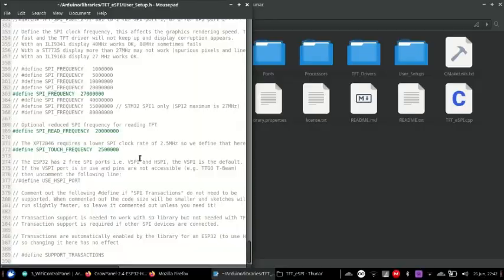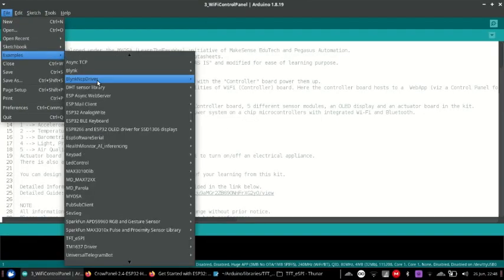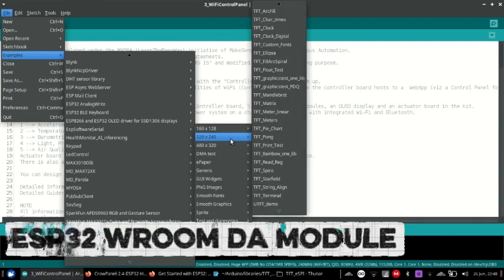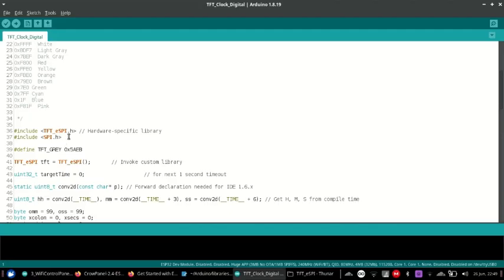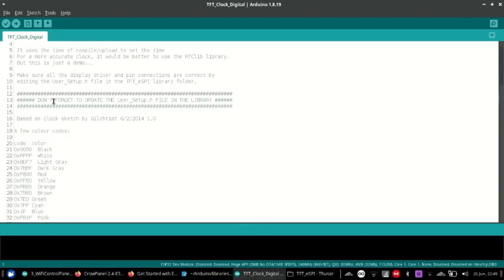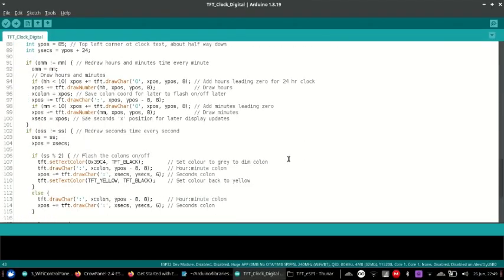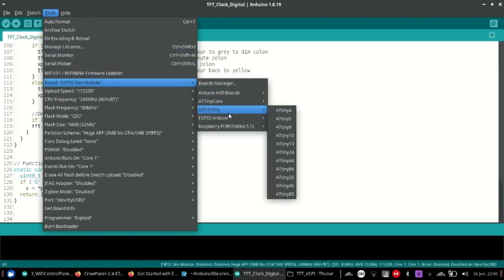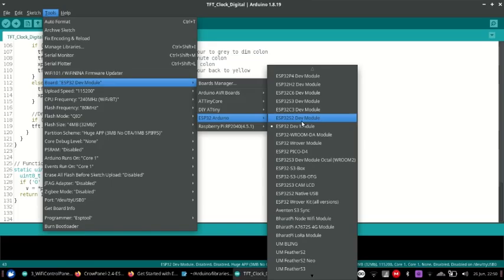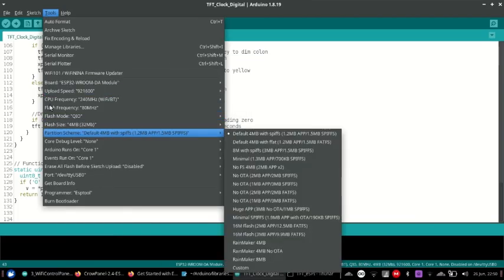Next, go to Examples → TFT_eSPI → 320x240. The board should be set to ESP32 WROVER module, making sure everything is right, then you can upload the code. It's better if you choose the huge app with SPIFFS partition for better memory management. Note that the code copied directly from the GitHub repo may not work properly — you need to add pinMode(27, OUTPUT) and set it to HIGH, because pin 27 is actually the backlight of the display. Otherwise it won't work properly and you may not be able to see anything.